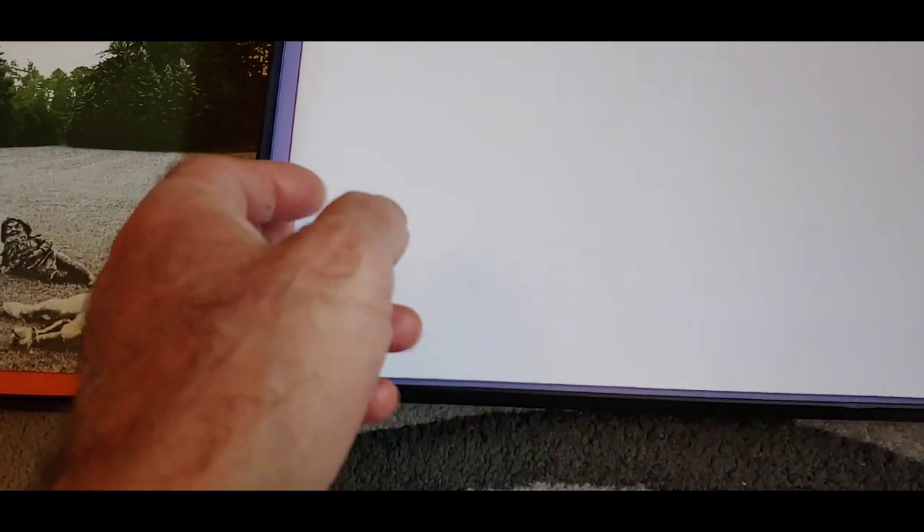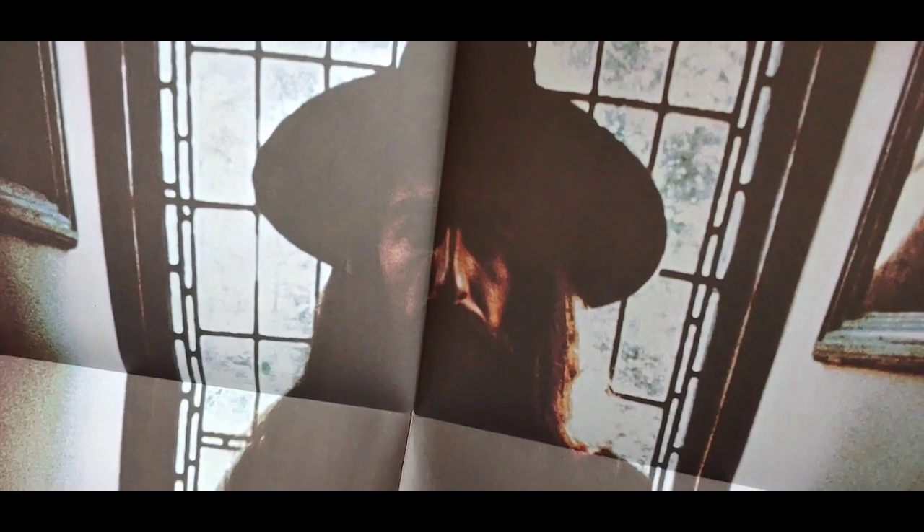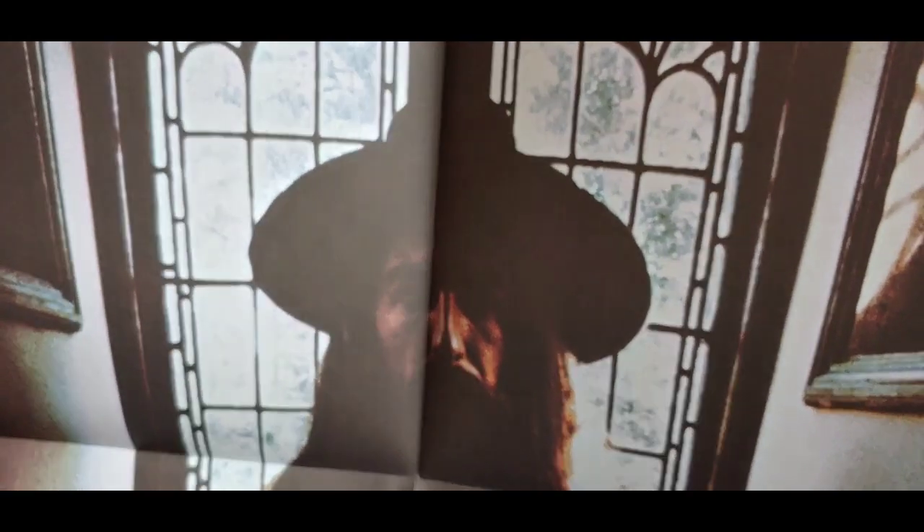All right, looks like this is a poster, so I'm going to unravel this. This is a poster — very large George Harrison. It's quite a dark poster.